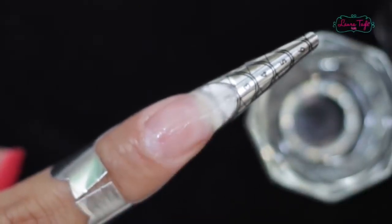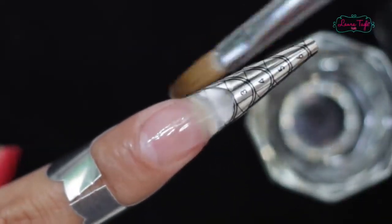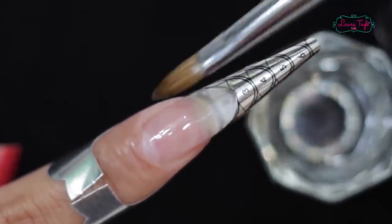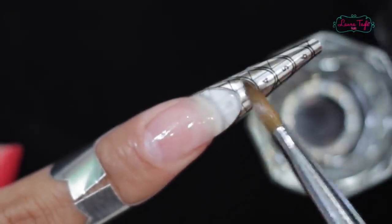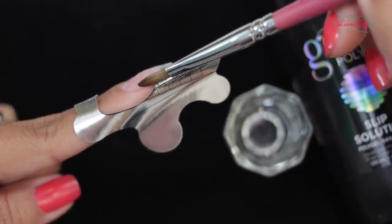I find this new system extremely amazing, and I swear they're not sponsoring me or anything — I just got this with my own money and this is my experience. So I already sculpted the nail. You see how it's even on the side. You can keep adding slip to it. If you feel that the brush starts getting a little bit sticky, just dip it in the slip again and keep shaping your nail.